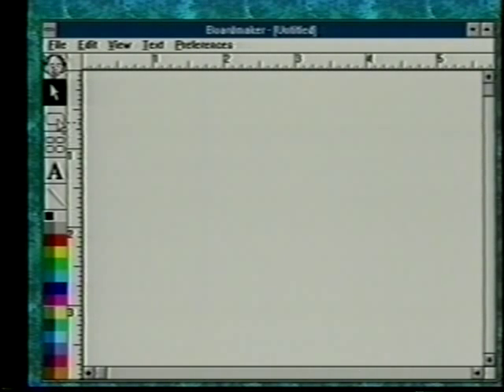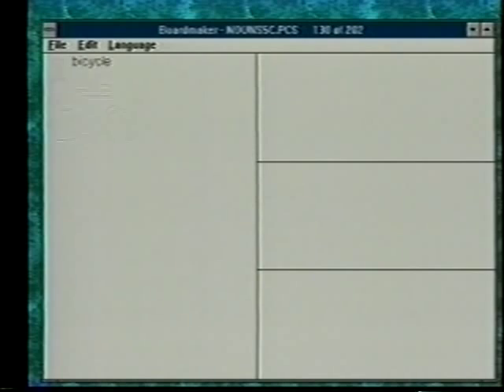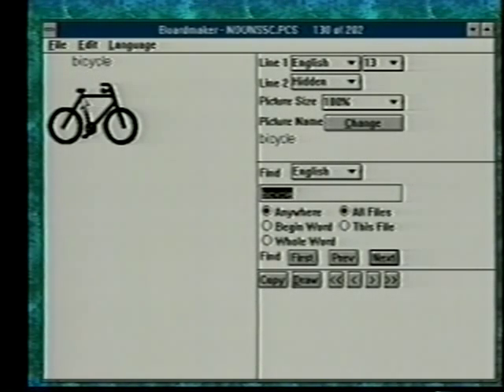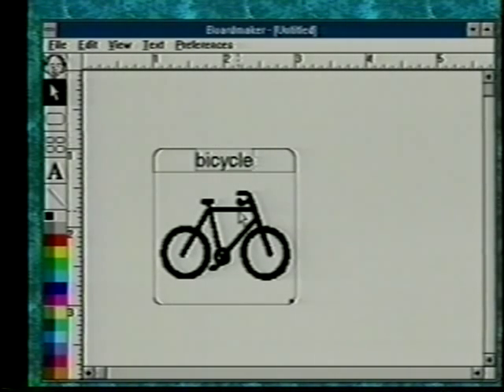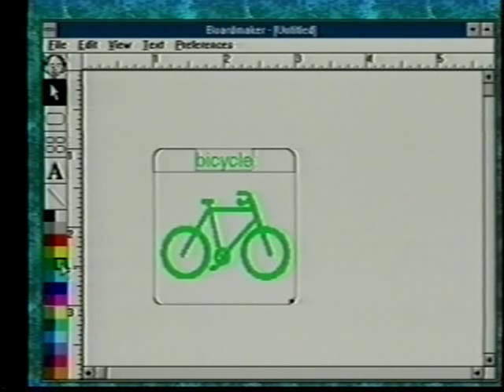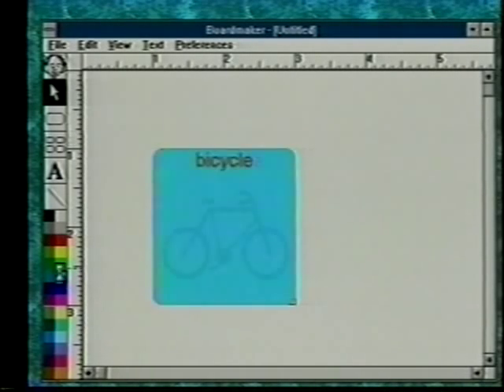I'd like to show you some of the other features in BoardMaker. We'll draw a cell and work with some color. When we go to get the symbol, we've got the picture for bicycle — a black and white symbol even in the color version. We'll put it on the draw layer and paste it in. When you first paste it in, while it's selected, you can change the color of the picture and the text by clicking a color — for example, to make bicycle green. If you want to select the text, you may need to go to the alphabet key to get a cursor, then change your text color. So you can have different color text and a different color picture.